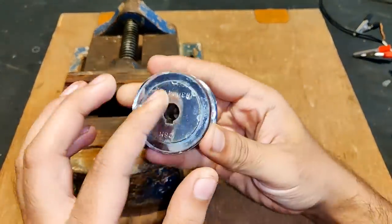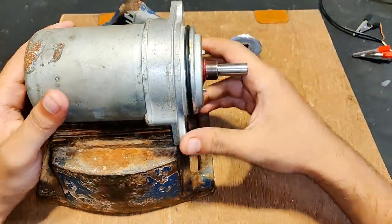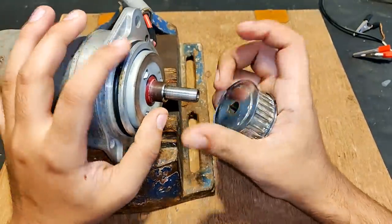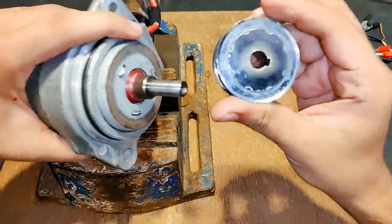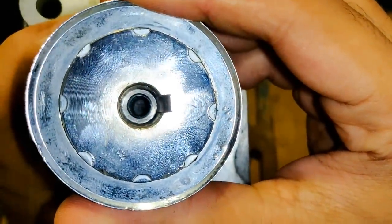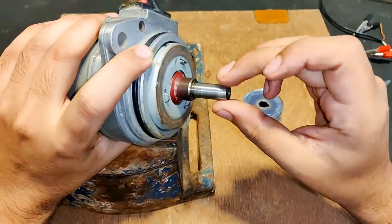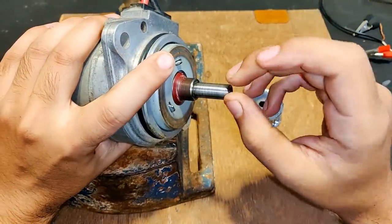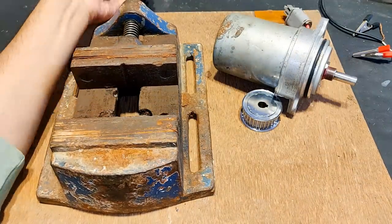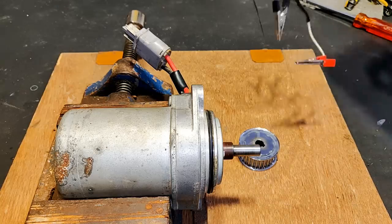I successfully extracted this pulley from that 180-volt motor, but there was one calculation problem — a minor error. The pulley is not fitting; the shaft is a little thicker than the size of the bore on the pulley. You can see there is a minor difference. Although I could hammer it, I'm not going to take that risk on the motor body, so I'm planning on thinning this shaft for best alignment.